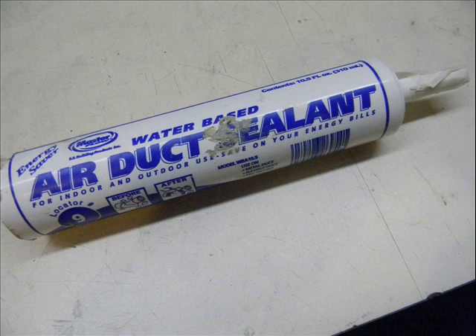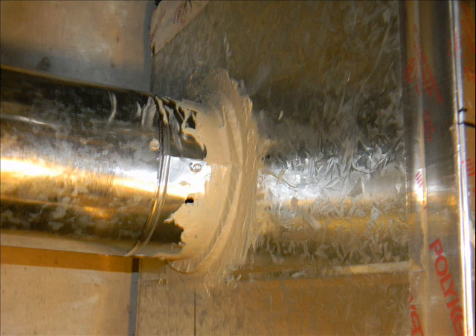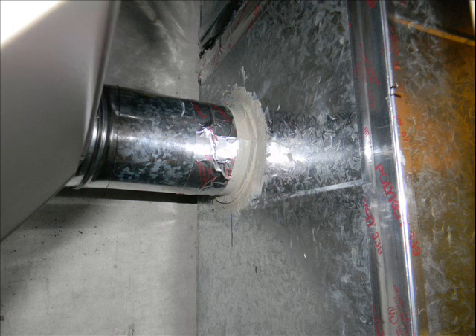To seal this whole setup, I used air duct sealer — goop — around the union between the finger joint and the plenum itself. This is what that looked like. Then I finally sealed the whole thing with tape.